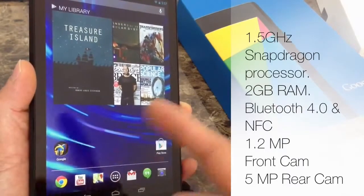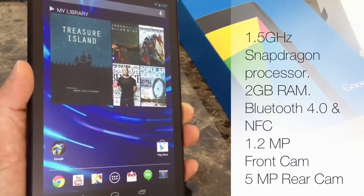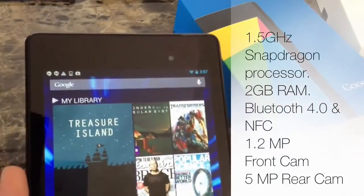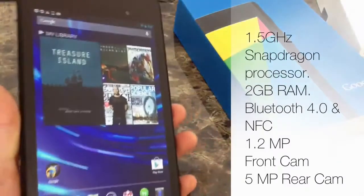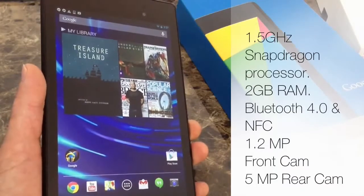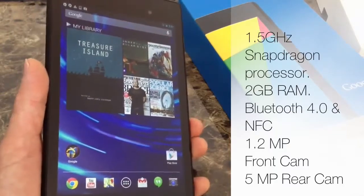There's a 16 GB and 32 GB Wi-Fi only model. Google has also announced a 32 GB LTE model coming in the near future. In terms of cameras, the front has a 1.2 megapixel camera and the back has a 5 megapixel camera for the new Google Nexus 7. This is a great speed bump for the new Google Nexus — this is the second generation of the Google Nexus tablet.